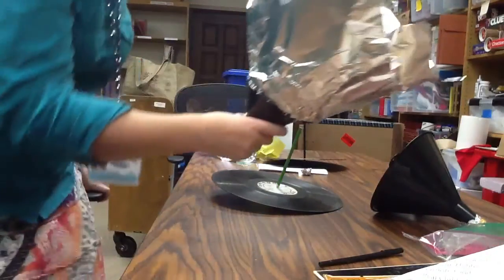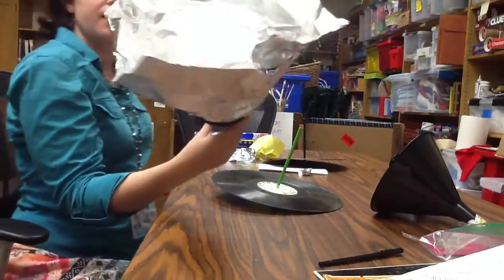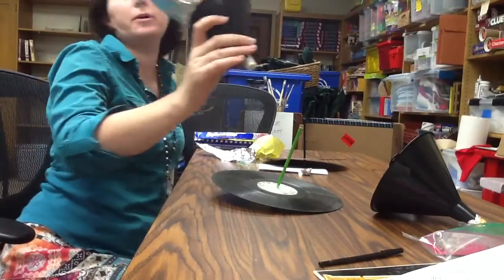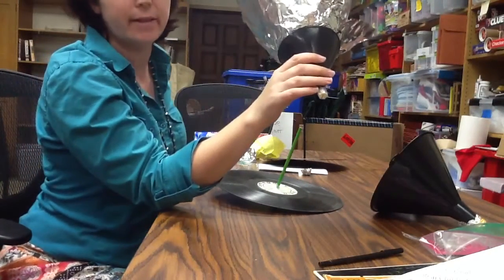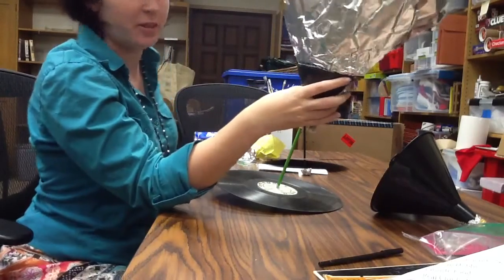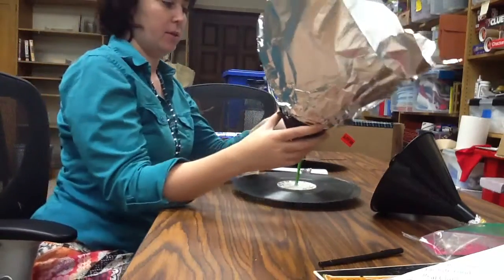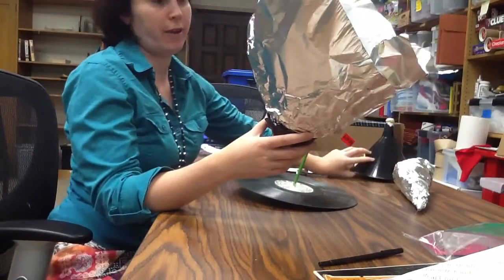And now let's try it with a somewhat bigger funnel, because I kind of liked the sound produced by my latex diaphragm, but the funnel isn't very big on this one. So I'm making a wider horn for the sound to be amplified.